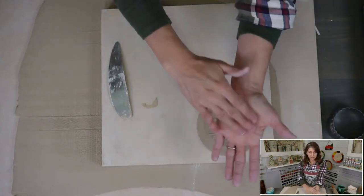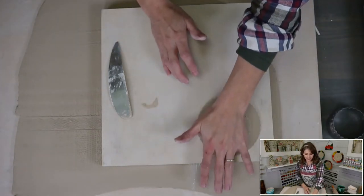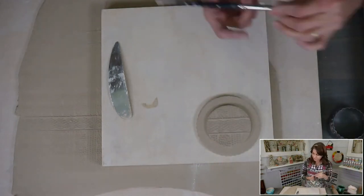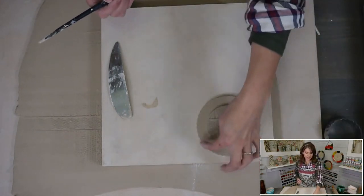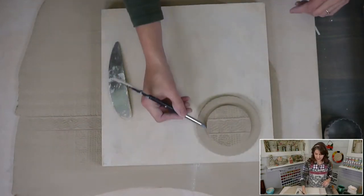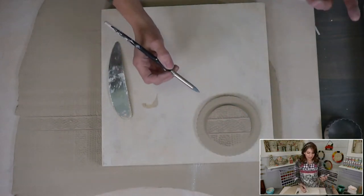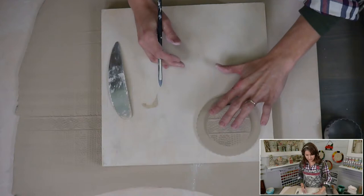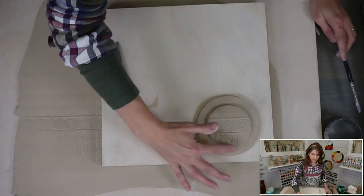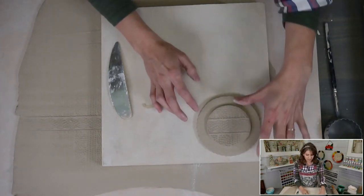I'm slip and scoring the back. I use the flat of my palm — not crushing in, just using the flat to evenly compress so it's joined. If you get any little bits of slip squeezing out, use color shapers or whatever you have on hand to smooth them out. Then take your finger and lightly press down on the sides to get rid of any sharp edges.